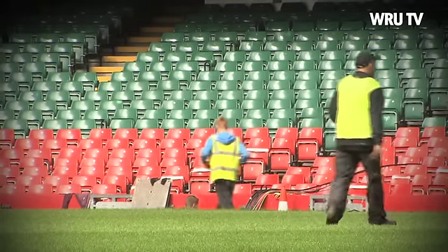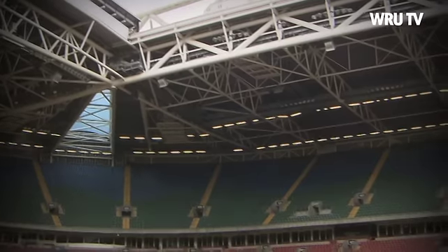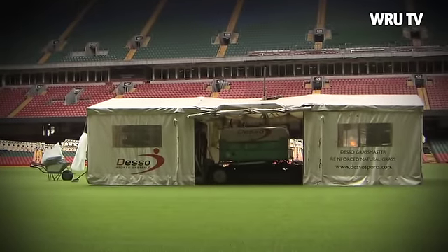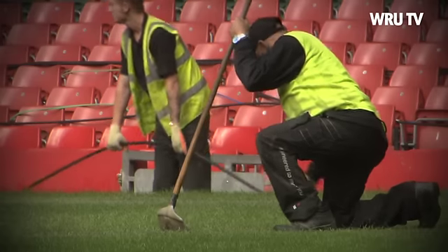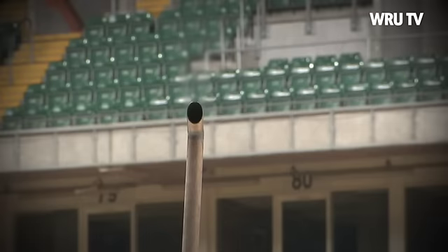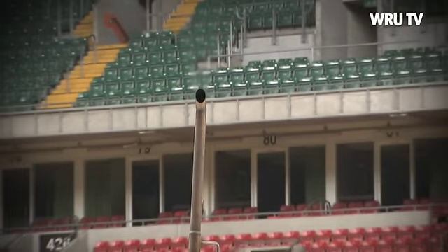The grass has been sown and we're ready to go. So far the Desso team has stitched half the pitch, finishing the whole pitch by this Friday. That leaves a whole month to bed the pitch down ready for the autumn series. This system gives 100% stability underfoot, so we know we'll have a lovely fast, flat surface ready for the autumn series.